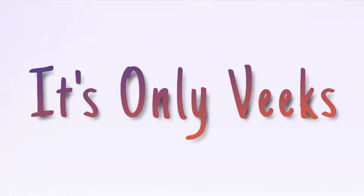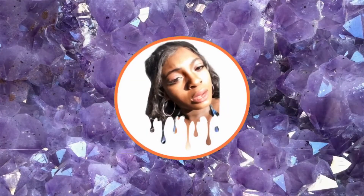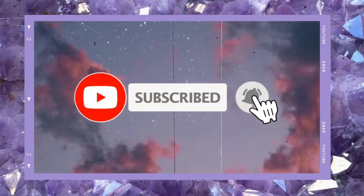I've had this hair for about six months, so I can give a really good review on the hair and whether I recommend you should buy it from Aliexpress. If you like the sound of this video, stay tuned and keep on watching.